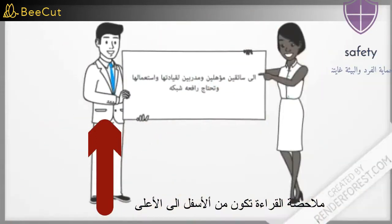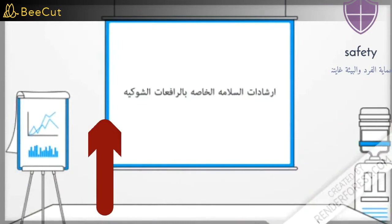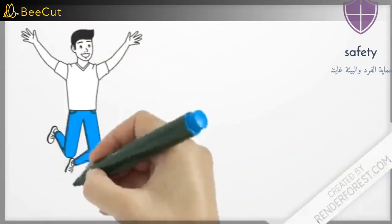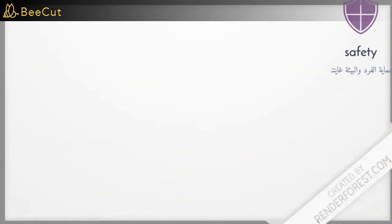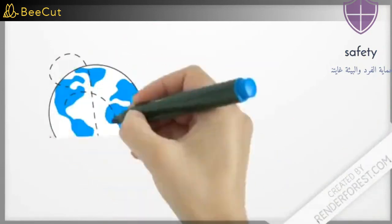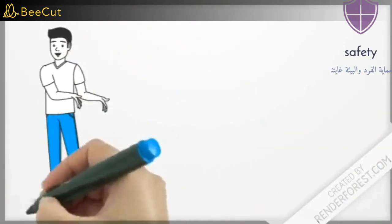A forklift needs qualified and trained drivers to operate it. Forklift Safety Tips: Before using and driving the forklift, the following checks are performed. Inspect the alarm devices and make sure they are valid. Check the coolant level. Ensure that the fire extinguisher is in order. Ensure that the fuel tank is full and there is no leakage.